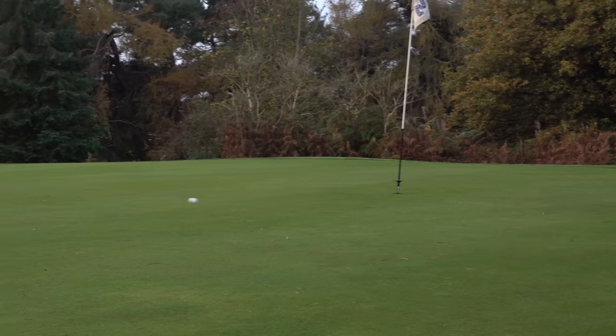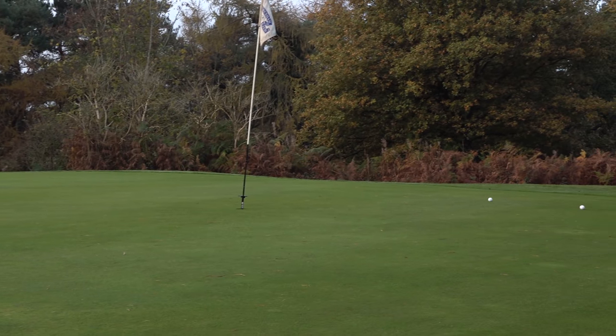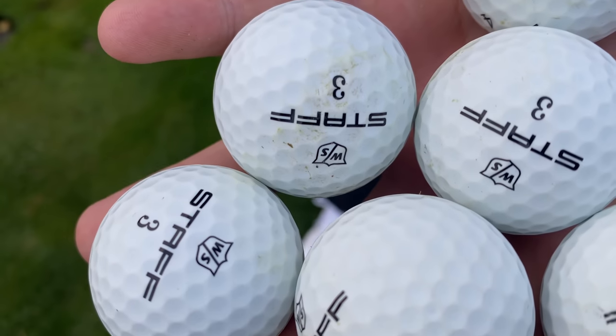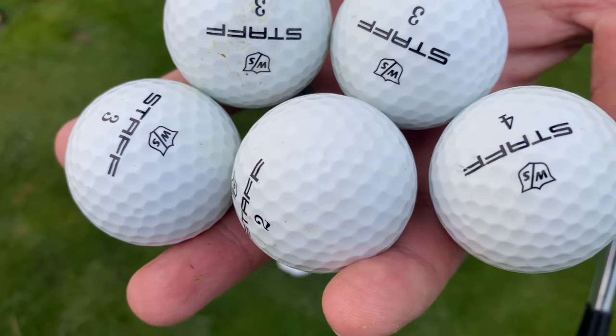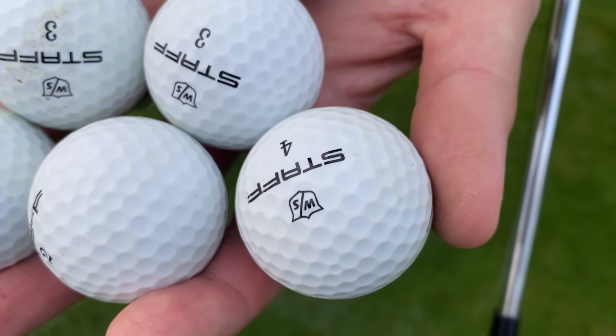Spin-wise, again not as spinny as I expected, which is a real shame. Another thing to note — I've just hit six golf balls, some of them only once, and they look like they've been in the bottom of a practice bag for three years. They're just mucky and don't look clean, which is a real shame. Maybe that paint gave it a little bit of lacquer to keep them clean.